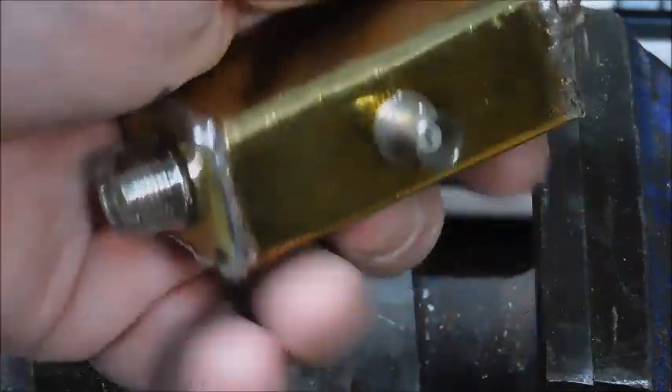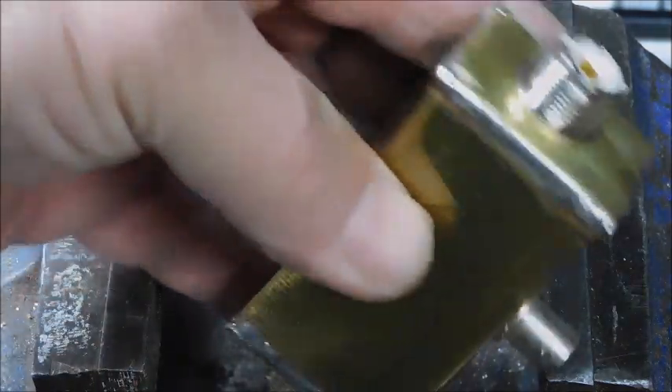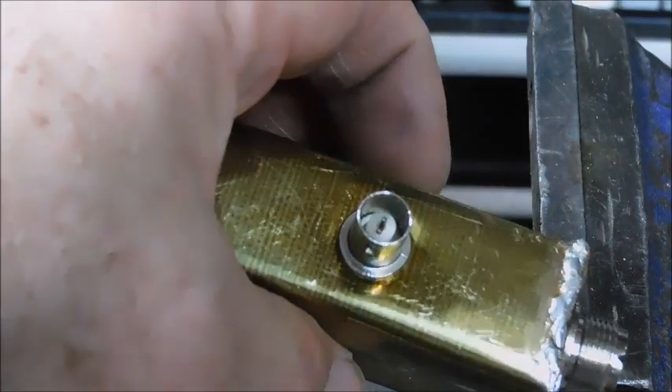A nice little piece of test equipment now. All sealed up and ready to go. Now let's see how it works.